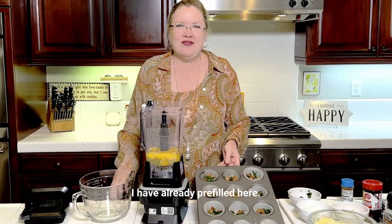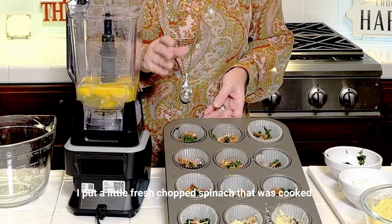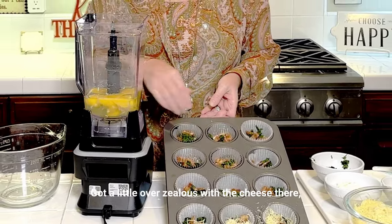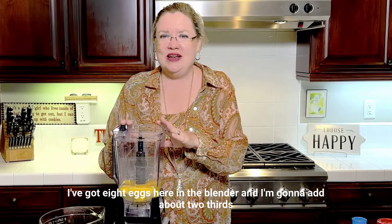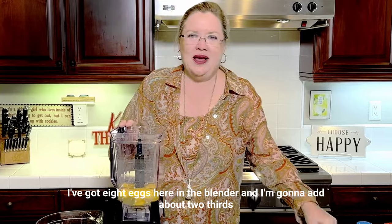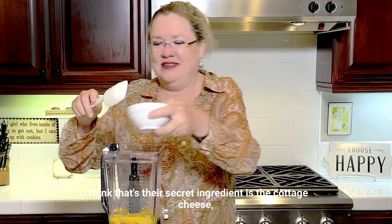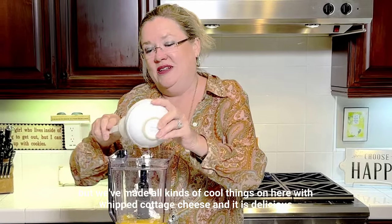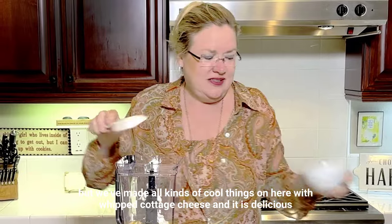I have already pre-filled the muffin pan. I put a little fresh chopped spinach that was cooked, some bacon, and got a little overzealous with the cheese there. We are going to make the eggs. I've got eight eggs here in the blender, and I'm going to add about two-thirds of a cup of cottage cheese. I think that's their secret ingredient — the cottage cheese. We've made all kinds of cool things on here with whipped cottage cheese, and it is delicious.